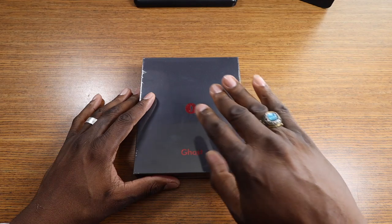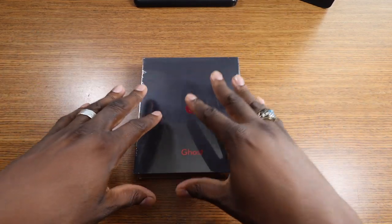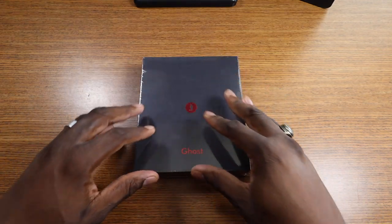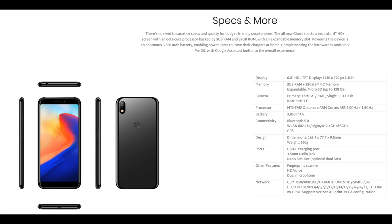Stay tuned to the channel in the coming weeks and I'll disclose more information. But for right now, I just wanted to unbox the phone and show it to you. I will go over some specs real fast before I do that. It's got a 6-inch display, 720p HD+, 1440x720, 18x9 ratio, 3 gigs of RAM, 32 gigs of onboard storage.